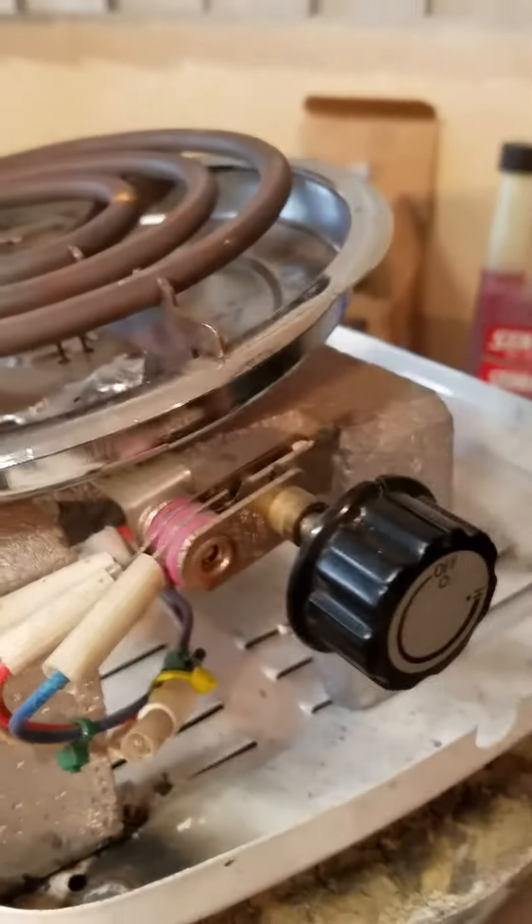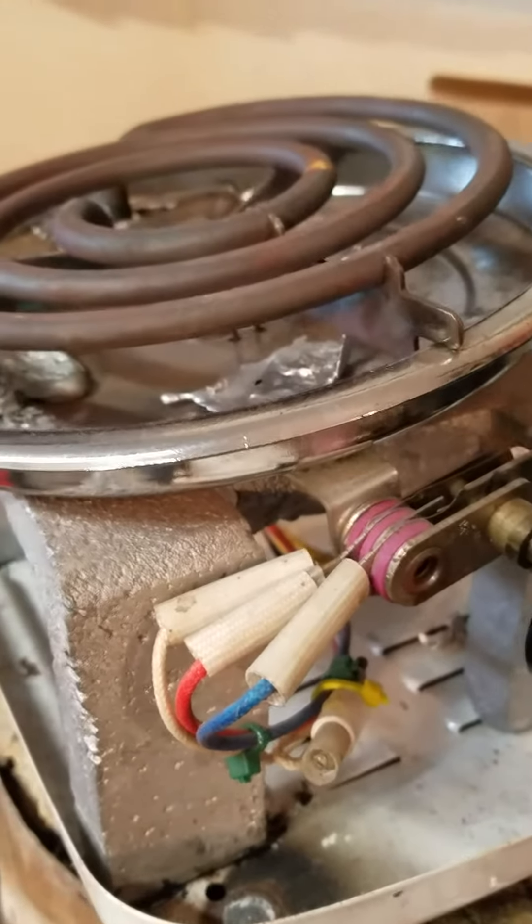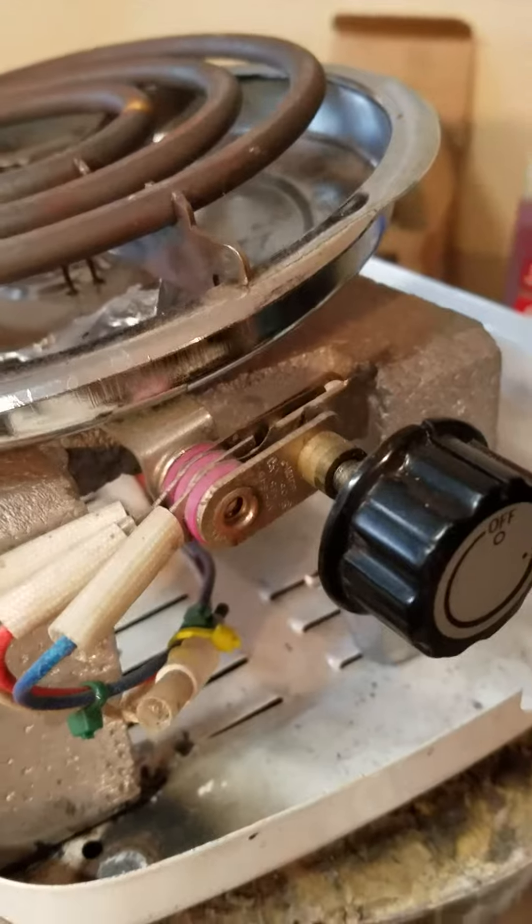This is the temperature switch that you see right here. By letting it hang out in the air, it's still conducting enough heat off the cooking surface to operate properly.